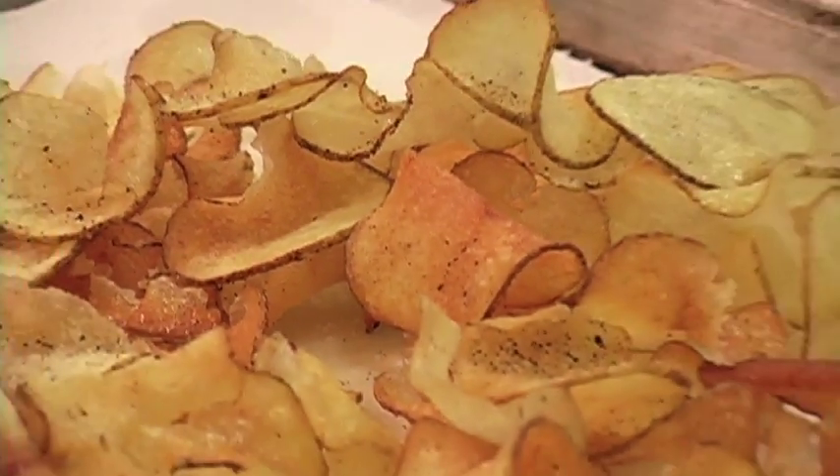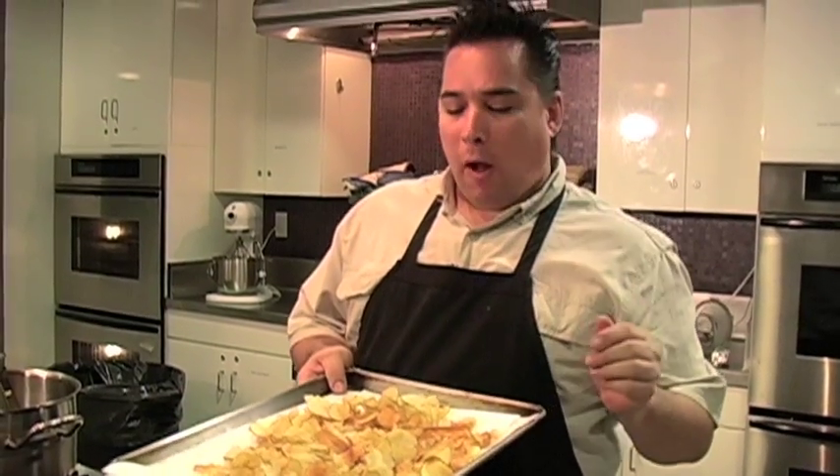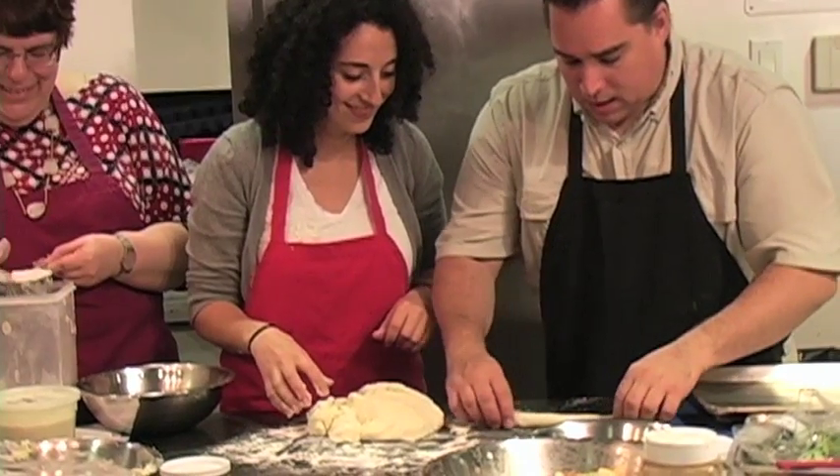We did a snack for the students, and today these are just homemade potato chips — sliced very, very thin on a mandolin, fried to perfection. Put salt and pepper on them, just like so.